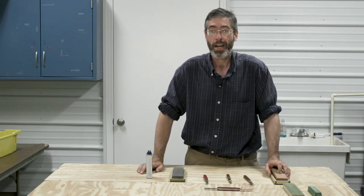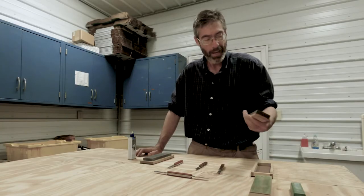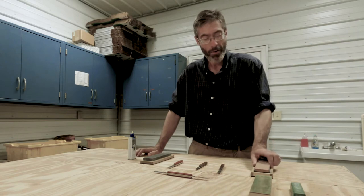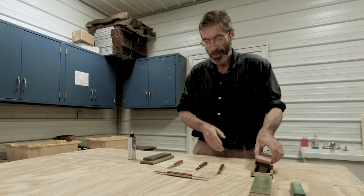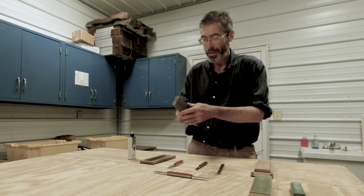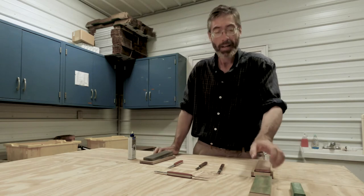If our grafting knife is very dull, we'll start off with a heavy grit, going to a hard grit on this side, then going to a medium grit. Or if it's already fairly sharp, we'll go to a medium fine and then a very fine at the end, and finally use a strop to take off that last little bit of metal and polish up the grafting knife.